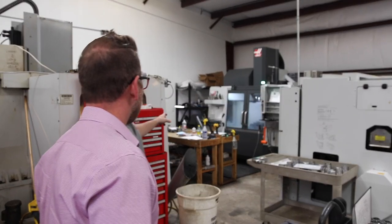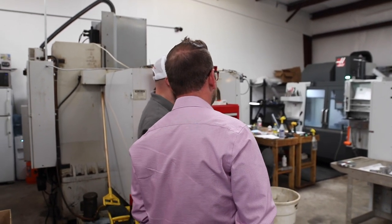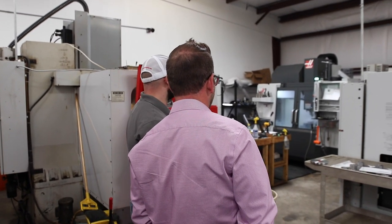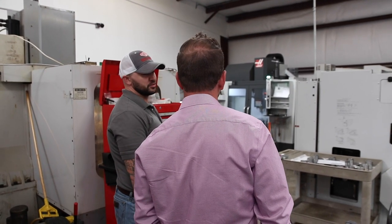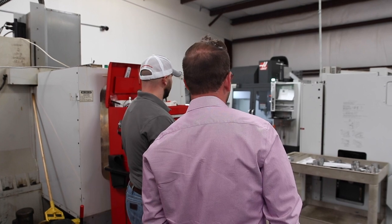We've got two more mills over here. This one's actually a five-axis machine, but unfortunately we had to pull the five-axis off and send it out for repair three days before you guys got here. I was like, man, we'll have a cool five-axis part running.